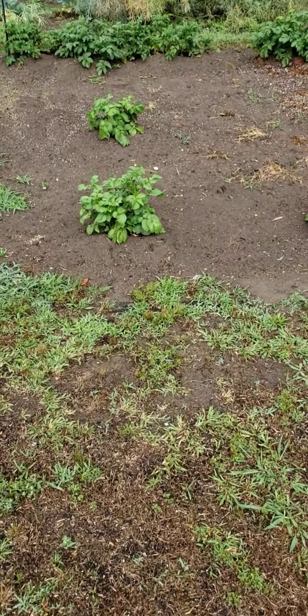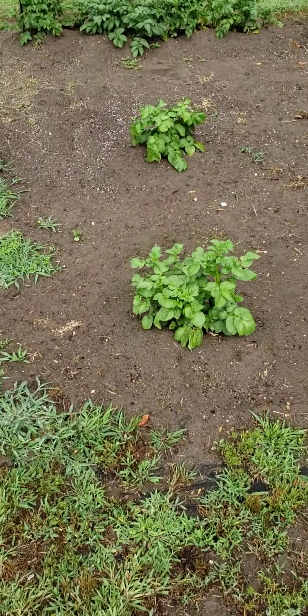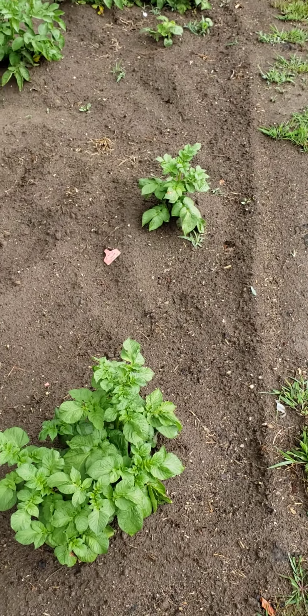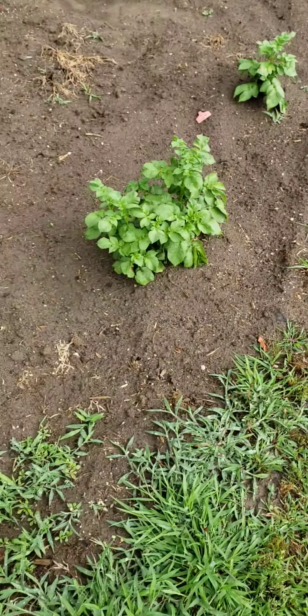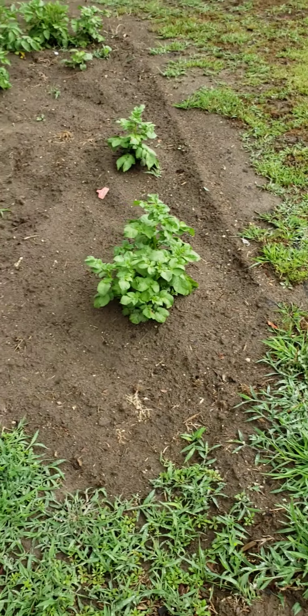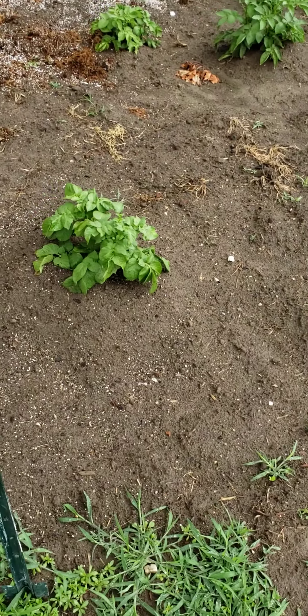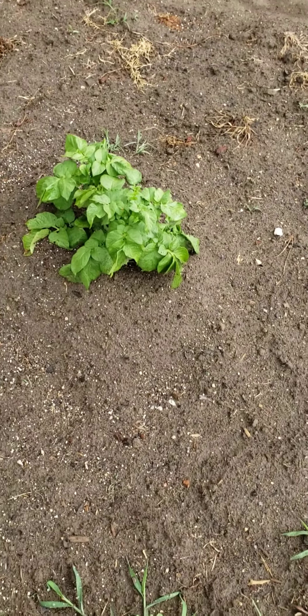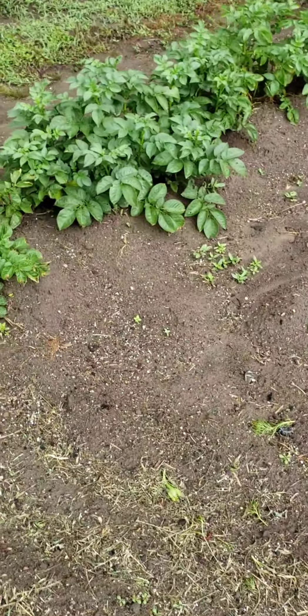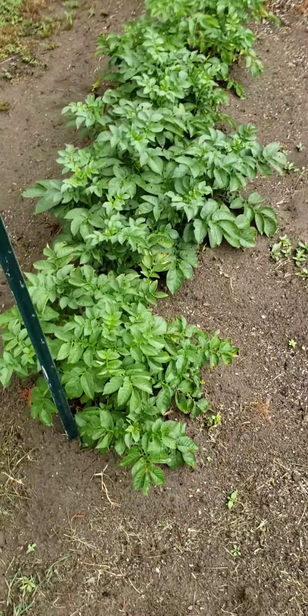Here go my potatoes. Some of them are growing back from last year. The ones you see in the straight rows like that are the ones I planted — store-bought potatoes. Just let them form some eyes and put them in the ground. See how they mounded them up so they can spread out. They got all these rows of potatoes here.